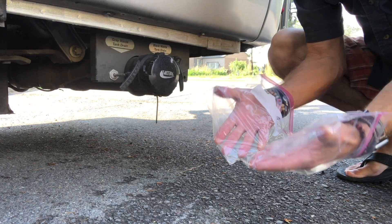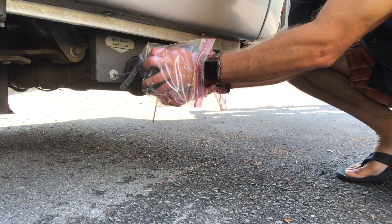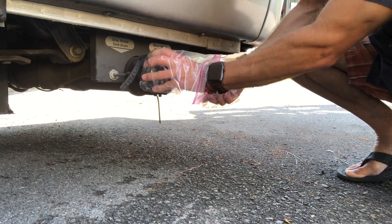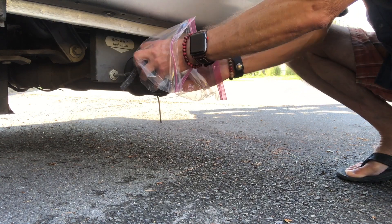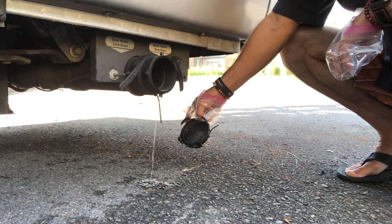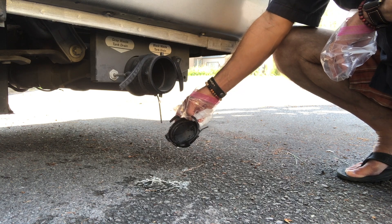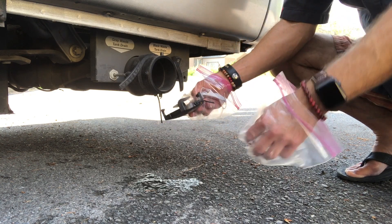I've got some temporary protection here. I'm going to take the cap off and let's just see what comes out. This is in real time. What do you guys think? I think it's about three tablespoons of liquid. So if you've got more than just a little tiny bit, I think you've got an issue.